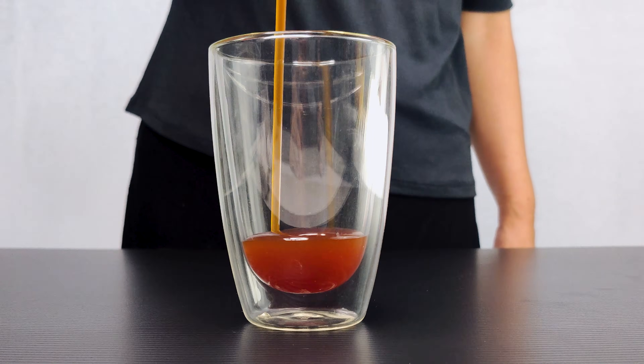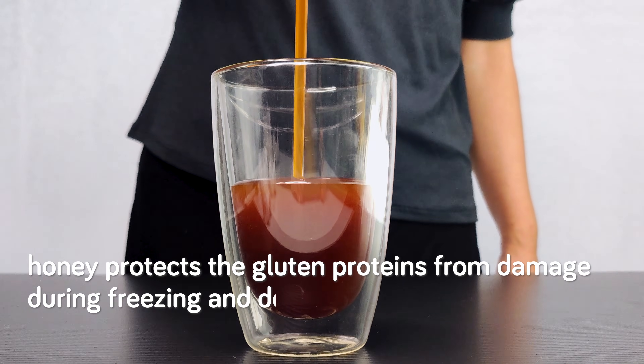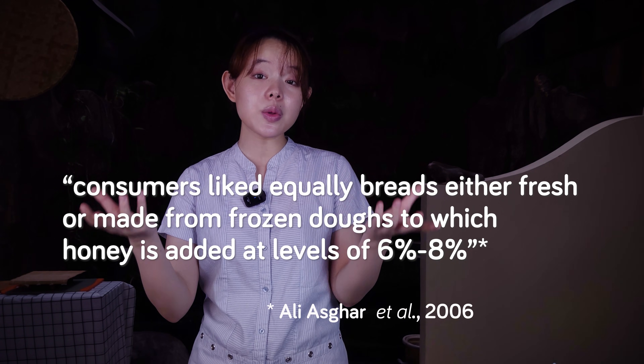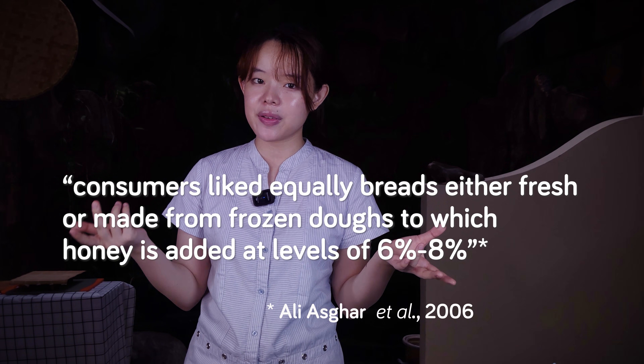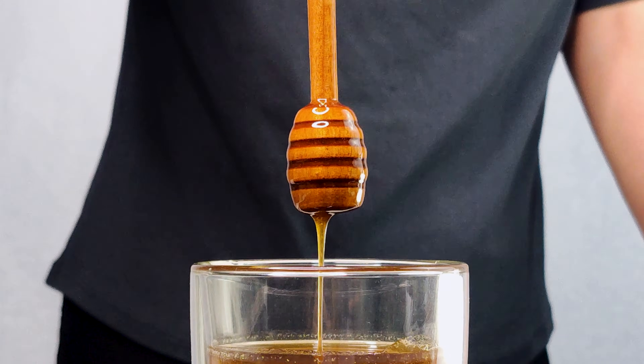These are the issues that can come up when we freeze bread dough. So what can we do to prevent or minimize some of them? A surprising ingredient that might actually help us here is honey. Honey protects the gluten proteins from damage during freezing and decreases staling. When tested on consumers, it was found that they were equally favorable of both fresh bread and bread made from frozen dough with honey added at six to eight percent. So if you're planning to freeze some bread dough, you might want to add some honey to the recipe.